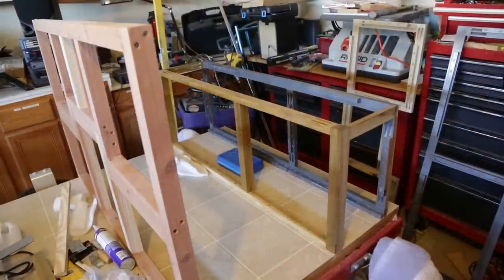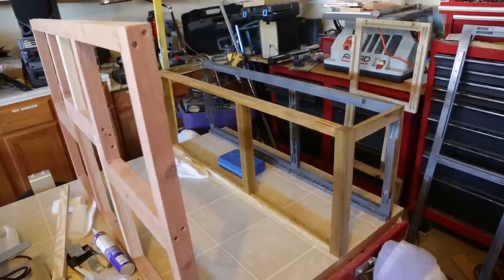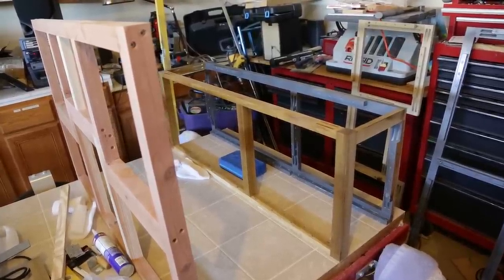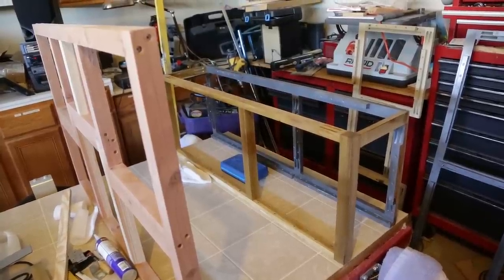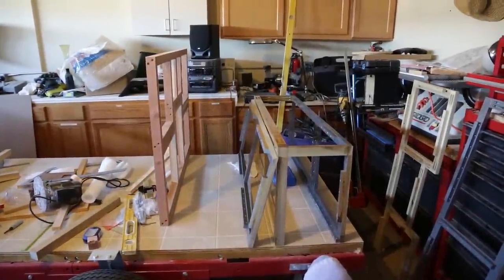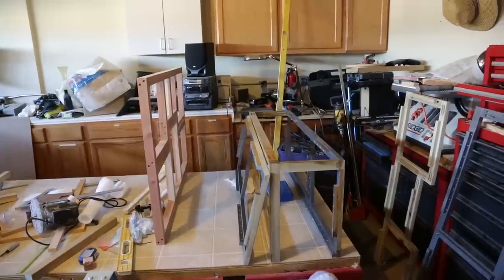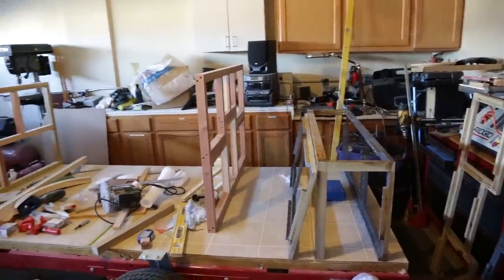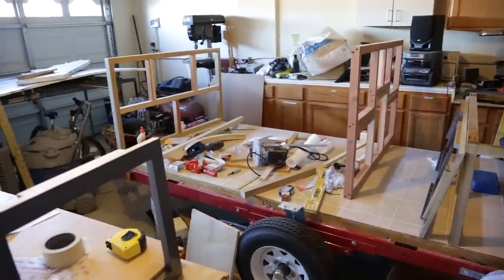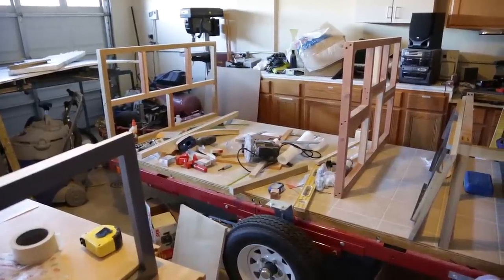The next step will be ripping up the quarter-inch linoleum plywood that I have, and I'll go ahead and make the back of this cabinet — it'll be a lot easier to put in before I put the side walls up. That's all I have to show today. As soon as I get more done I'll add more to the video. For all you people out there trying to build a teardrop, I hope this helps a little bit or gives you some ideas. See you soon, bye!